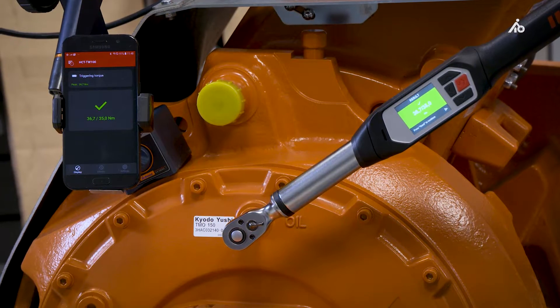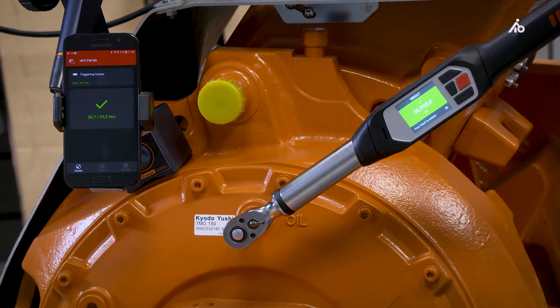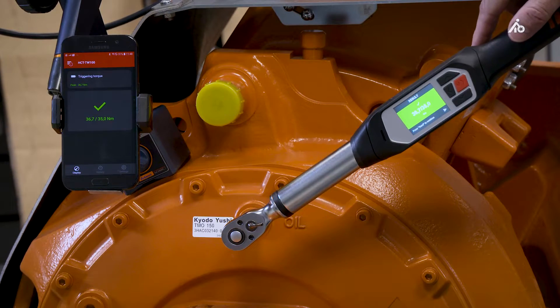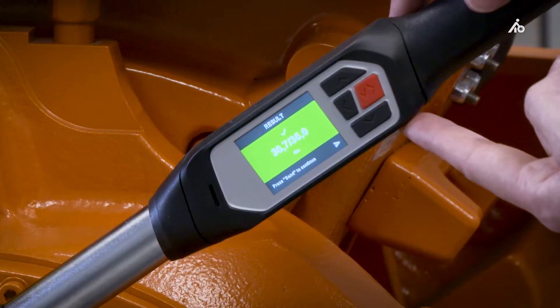Now you can release the torque wrench. After the torque wrench is released, it will evaluate after a pre-set evaluation time the screw case, and the measured value can easily be transmitted to the HCT app by pressing the send button.